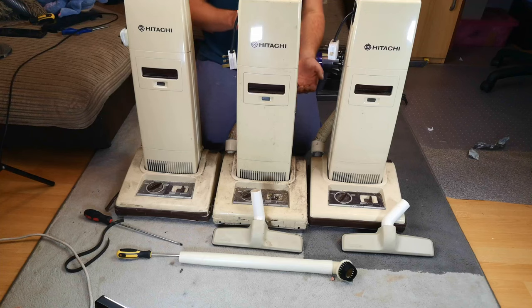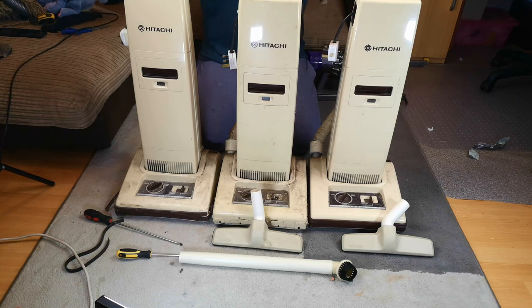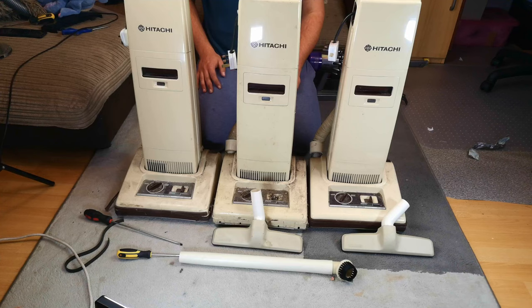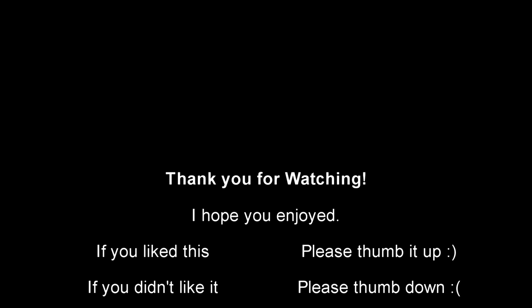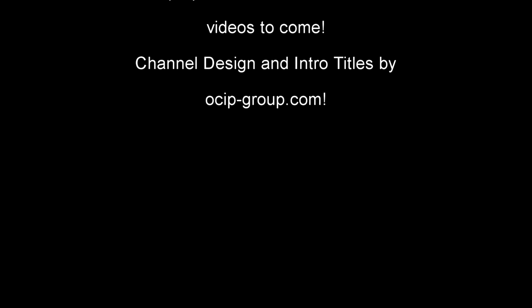Thank you very much for watching. Have you had one of these, by the way? I can think of at least one YouTuber - Mr. The Vintage Appliance Emporium will have at least five or six stuffed under the sofa. But have you had one? Do you have one? What do you think of it? Because I can't imagine that little test is indicative of how they should work. But until we find that out and work out how they should work, we have to leave it there. Thank you very much for watching, I hope you've enjoyed - and two of these will see you soon. Bye-bye!